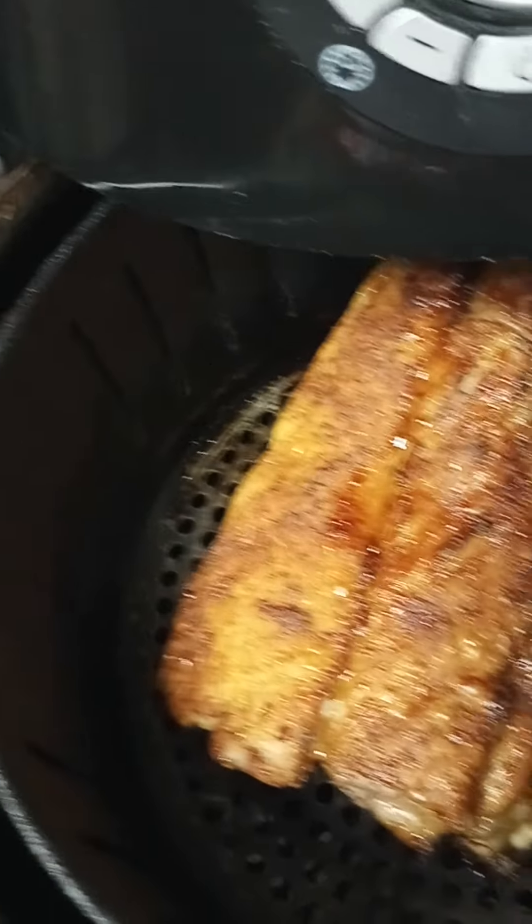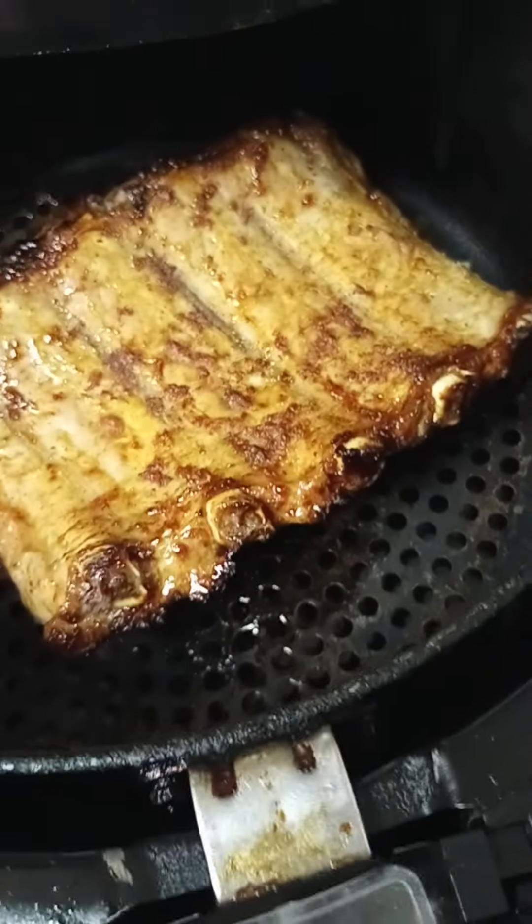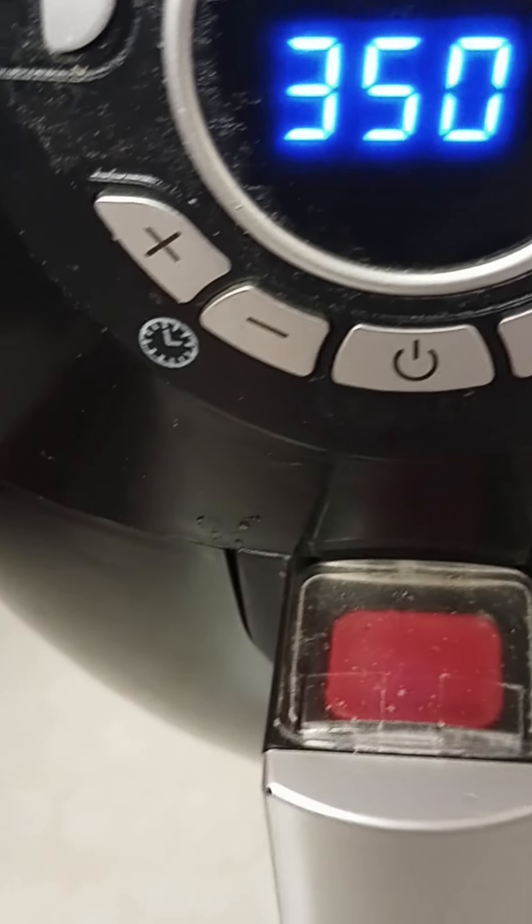Okay, so there's 11 minutes remaining, which is halfway through. I'm going to check on it — it's coming along really well. I'm going to turn it over halfway through. Turn it around — all right. I'll let that continue at 350 degrees.